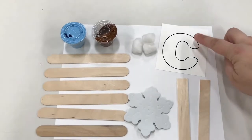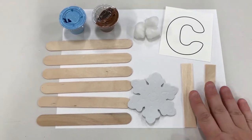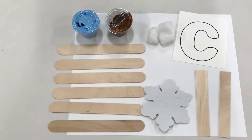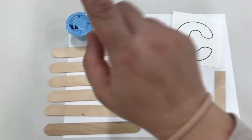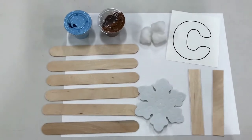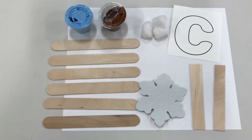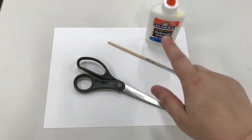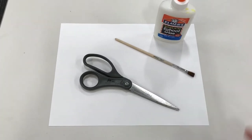Let's go over what came in your kit. You should have received a letter C on a piece of paper, two shorter popsicle sticks, and six longer popsicle sticks. You also have blue paint and brown paint, some cotton balls, and a snowflake. You will need scissors, a paintbrush, and some glue to complete this craft, and also maybe a scrap piece of paper.